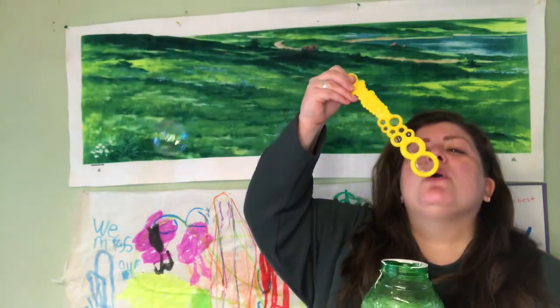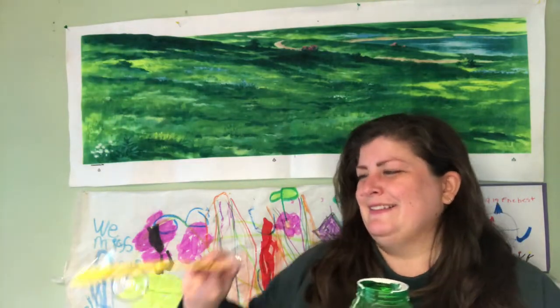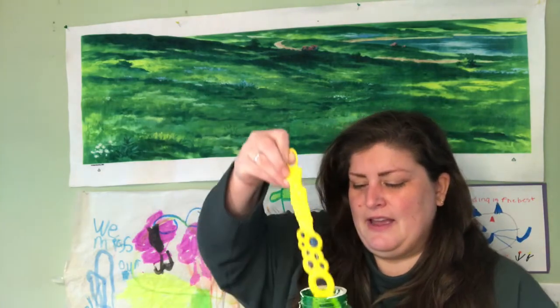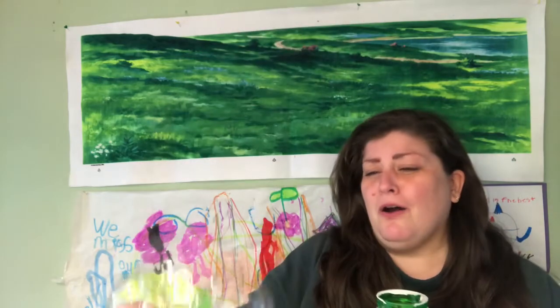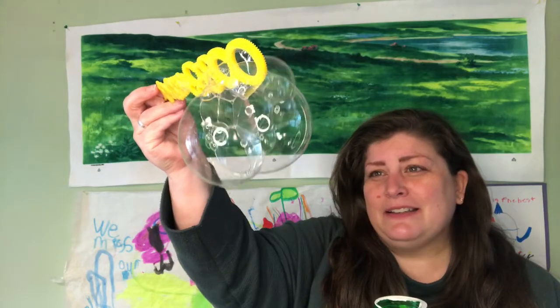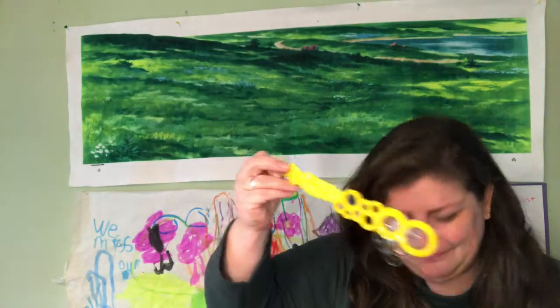You can reach for the bubbles on your screen. They're fun to catch. You can dance, you can jump up and down. Take a couple deep breaths. Whoa! Look at that! Wow! So many bubbles! Just find some delight before we settle in for story time.